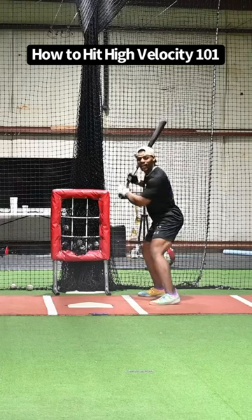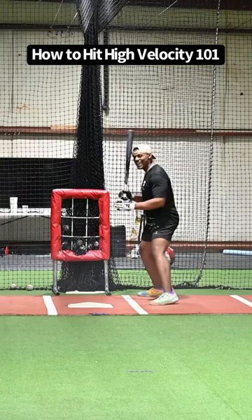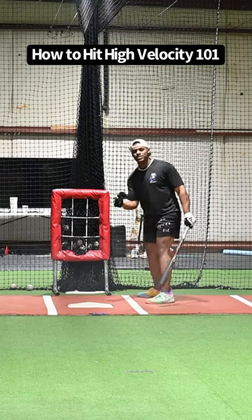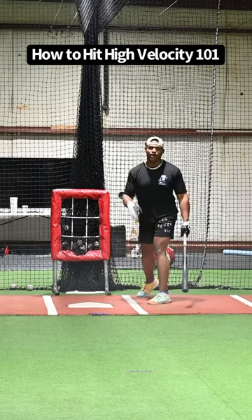How to hit high velocity 101. I got the machine set up 30 feet away, throwing 80 to 85 miles an hour. My job is to start earlier, to give myself more time — not speed my bat up to the zone, because that's just gonna pull me off the baseball.